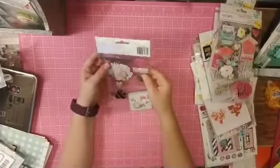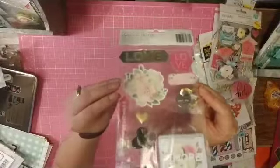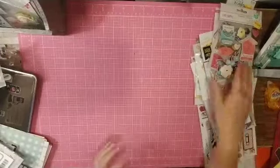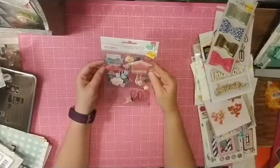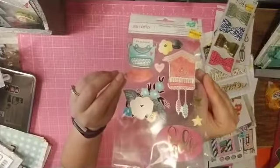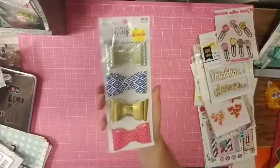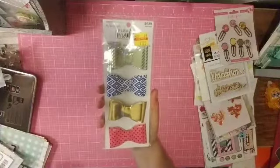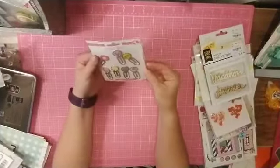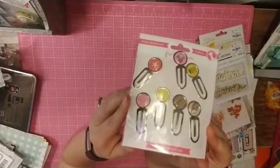I believe this is from American Crafts for Hobby Lobby — their version of some stickers that go with the C'est La Vie collection. Then these are Remark's Documentary dimensional stickers. From the Flea Market Fancy, I have these bows — they are so cute. These are some epoxy paper clips from Freckled Fawn with some fun things on them.